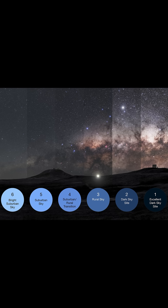Finally, try to image in as dark of skies as possible. This can be difficult, depending on your location, but finding dark skies goes a long way in producing images that stand out.